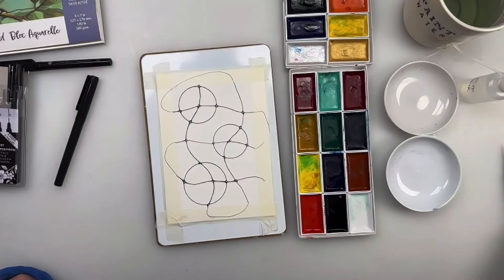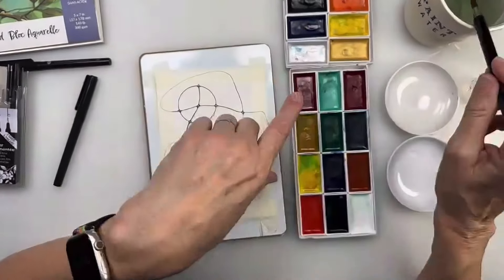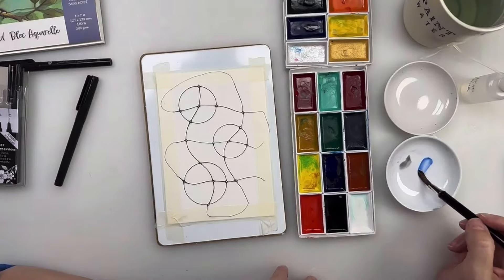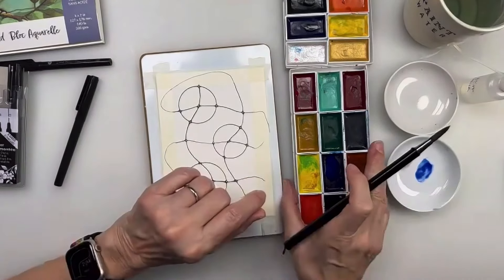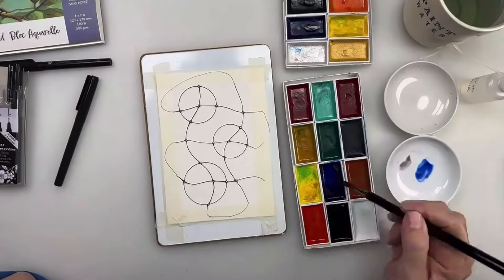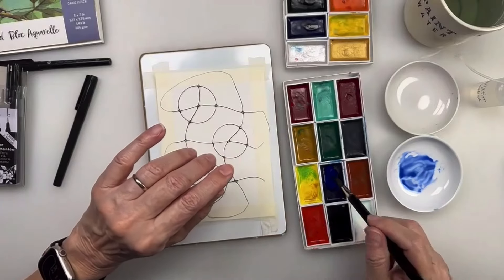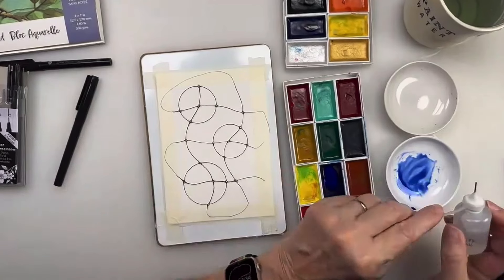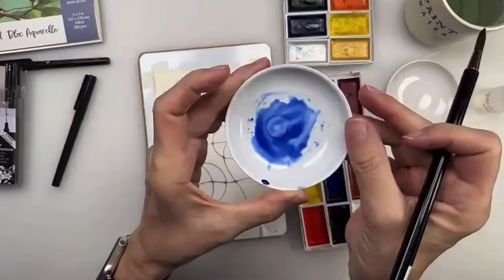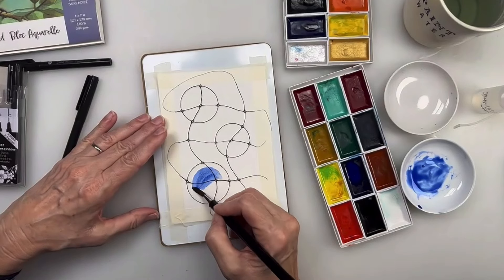I've got my granulation medium ready. I'm going to stay on a similar color palette - mostly blues and cool colors. This one is the gorgeous blue in this set - WC 211, we've had this for a long time and it's a really gorgeous watercolor. I'm going to mix it with a little granulation medium. Look at the ring it's making - it's separating the pigment, which might be a very interesting effect. I'm going to put the blue in this circle.